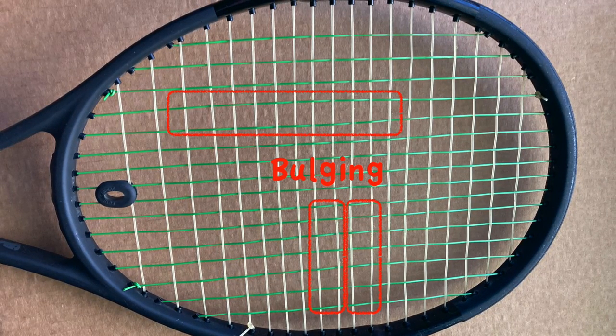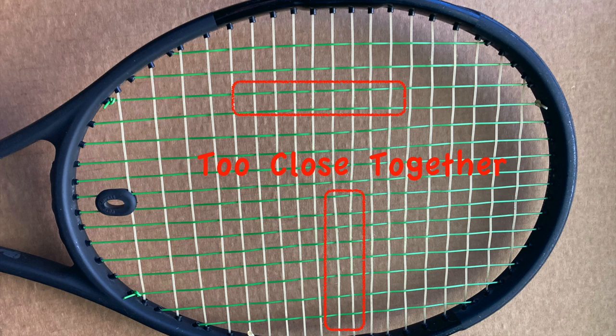If you look at the string bed and the strings are all misaligned — bulging in some areas, too close together in others — that is telling you that the tension is not even throughout the racket bed, and it is a good reason to replace the strings. It is also telling you that the overall tension has been reduced because the strings themselves are not snapping back into place after contact with the ball.